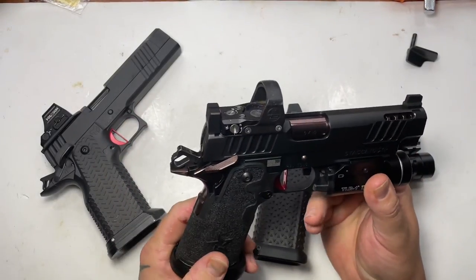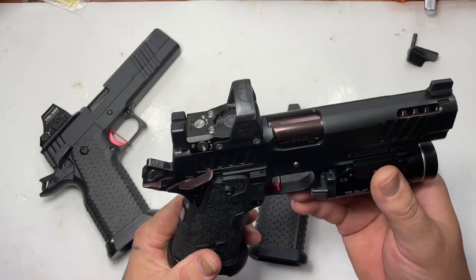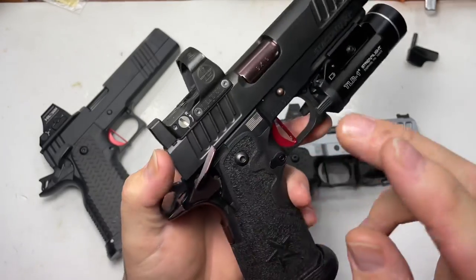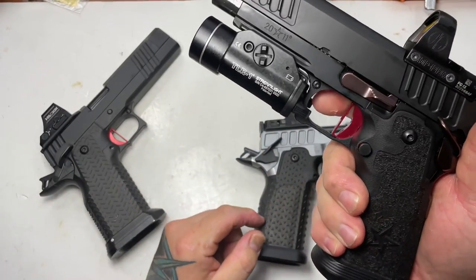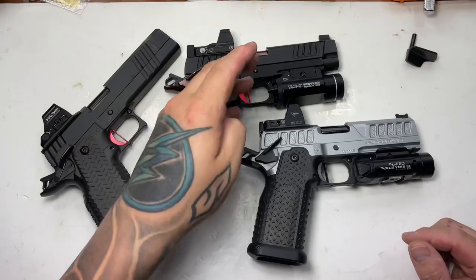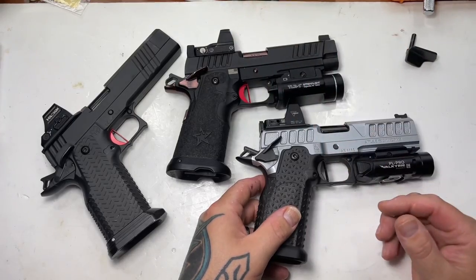First up is the Staccato P. We'll be doing another video on this — it looks a little different because I just received it back from Williams Gunworks. He made it into a beauty. I asked him to PVD coat the barrel, thumb safeties, grip safety, slide takedown. I'm running an Atlas short-shoed Gebert trigger — I used to have the silver medium trigger, but now it's in red to go with the red Terran Tactical base plate. We have a TLR-1 and a Delta Point Pro on there.